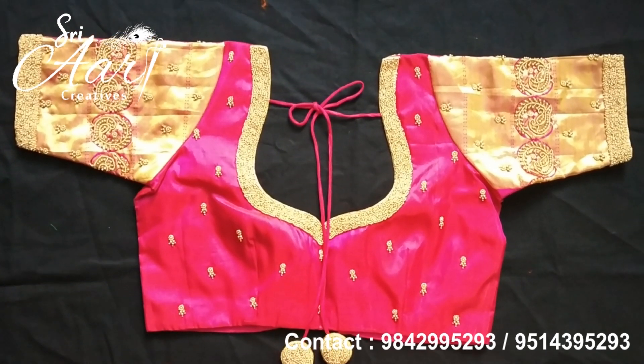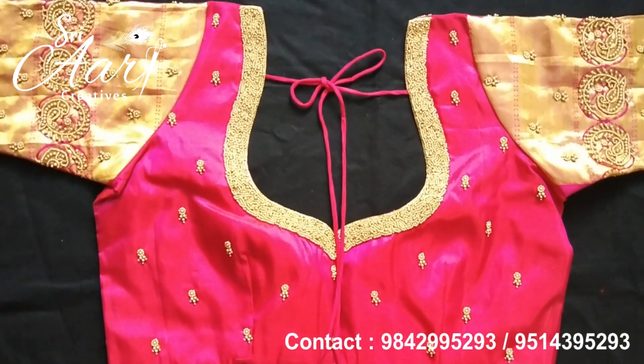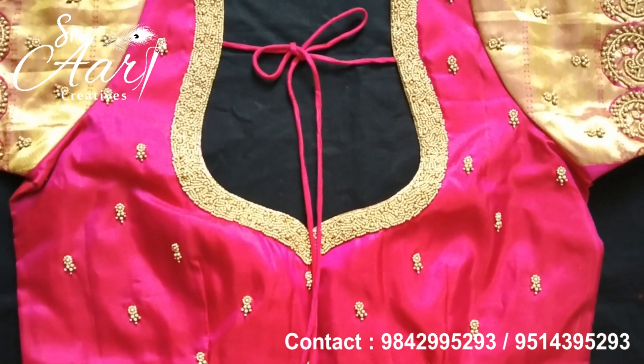Hi friends, welcome to Shri Ari Crittives. I want to show two designs today. Both blouses are pink color — one with medium work and one with bridal work.